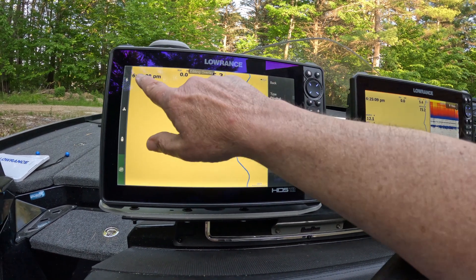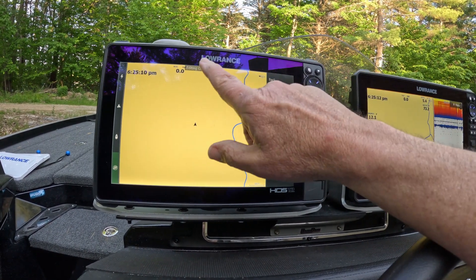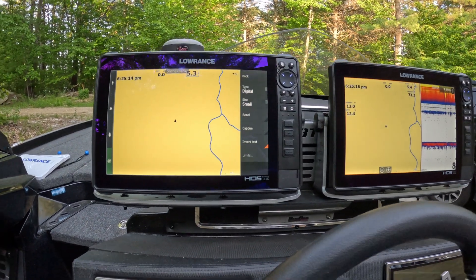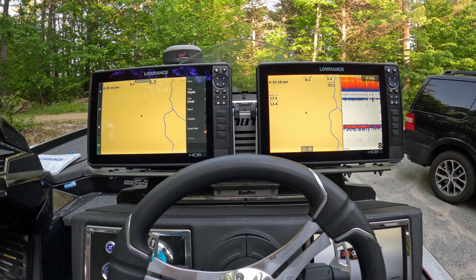Now this is the way we've got it all set up. On this screen we've got the time. The only thing left is to add time to the other screens along with depth and things like that. But that's pretty much the way this boat is set up.